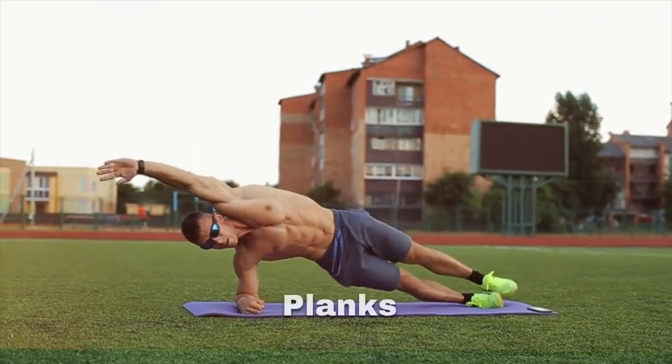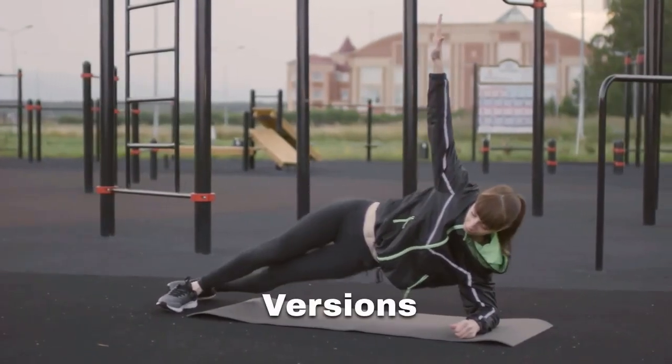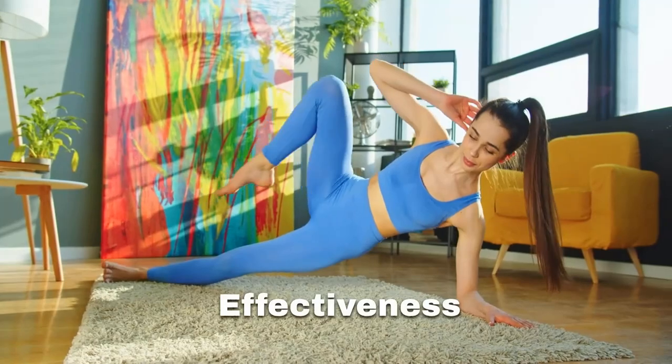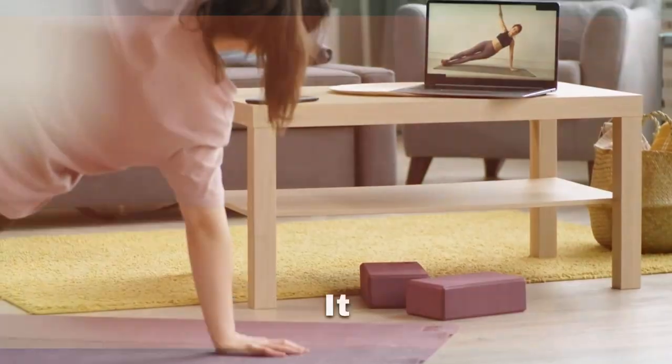Whether you're new to side planks or a pro, we have variations for you. From the classic side plank to elevated versions and dynamic movements, we have everything covered. To maximize effectiveness and prevent injuries, it's crucial to avoid common side plank mistakes. Let's make sure you're doing it right.